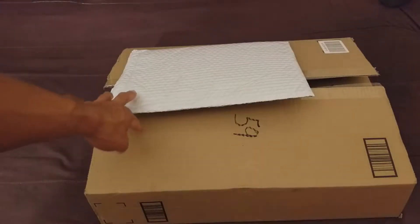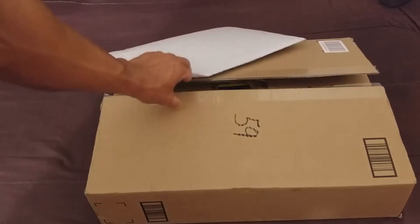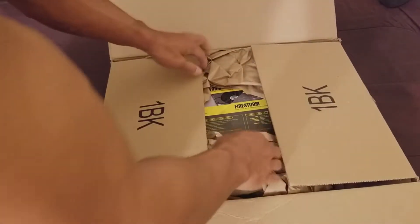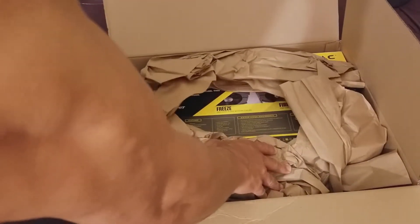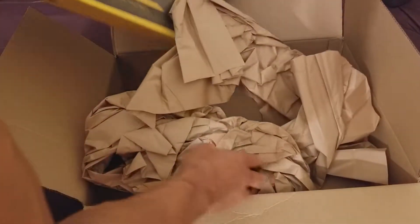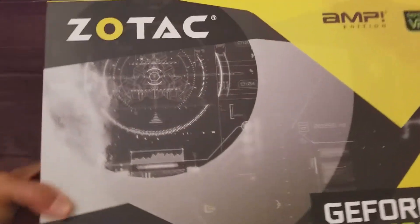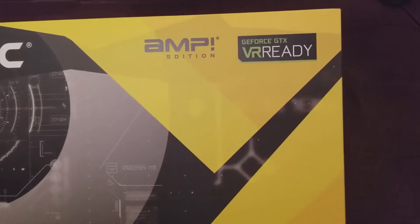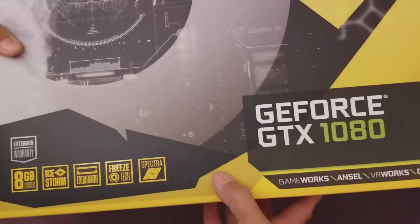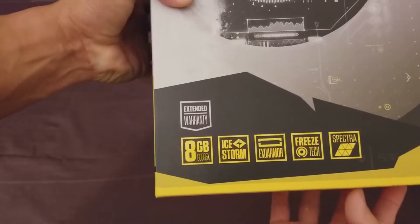So right here is the graphics card. Let's look at the box. Here it is — the Zotac AMP Edition, VR Ready, GeForce GTX 1080. Here are some features, and you can see it says extended warranty.